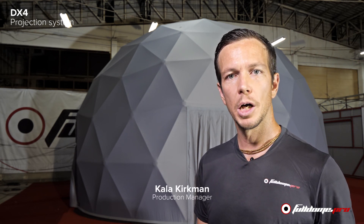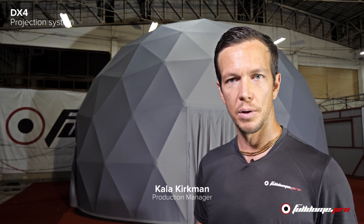Welcome to Full Dome TV. I'm your host Kala Kirkman. Today we're going to be going over the inside of our 8 meter dome here. We're going to be showing how fast and simple it is to install the projectors, the truss system, and go over the calibration.